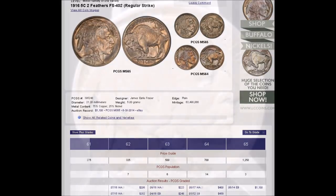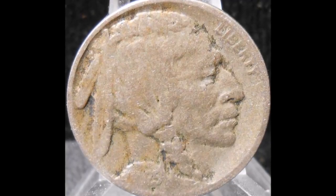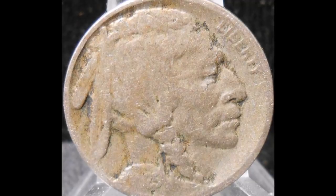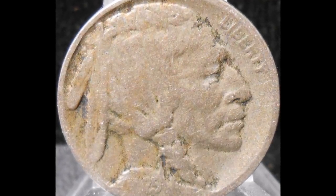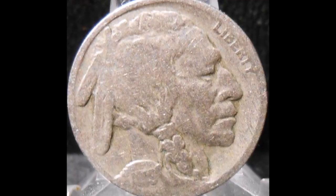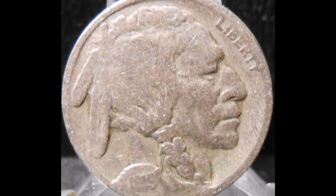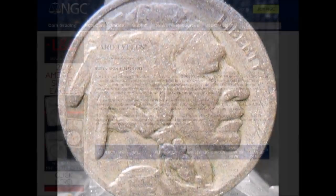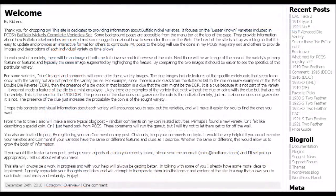If you do have a two feathers variety, I strongly suggest doing some research before you put it on the market, because just like with any other coin, it all depends on the scarcity and the grade to determine value. When determining value for your two feathers variety Buffalo nickels, or if you'd just like more information, I will post a link to NGC's Variety Plus so you can see all the different varieties that NGC would grade.